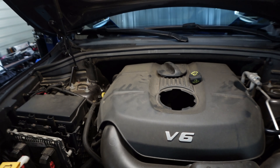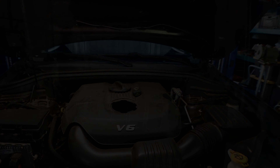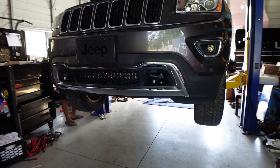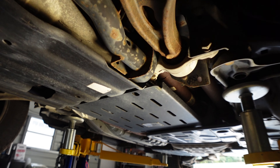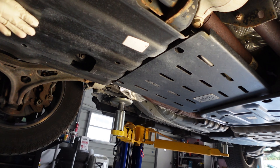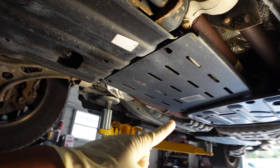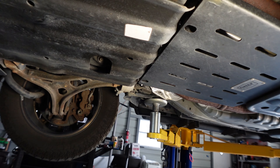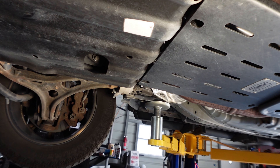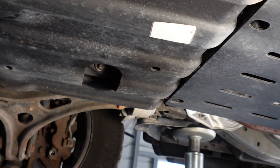We're gonna lift this up so we can drain the oil underneath. Once it's lifted up, we're gonna go underneath. This truck has metal skid guards underneath — we installed those actually. There's an access hole where you can get to the oil drain from there. That's our access hole right there.